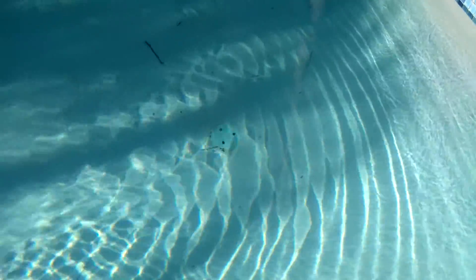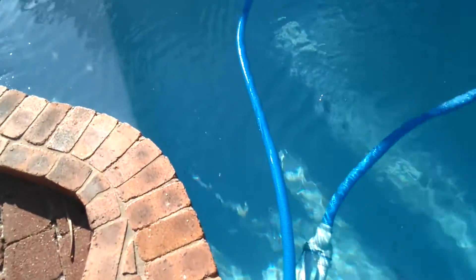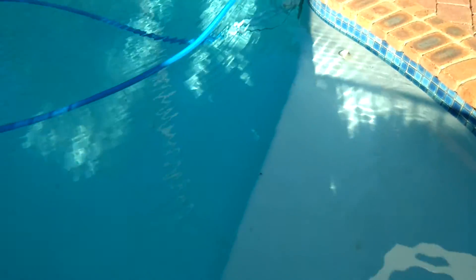Interesting fact about brine as well — it can be supercooled and not frozen. So you can pour icy cold brine, which would be below zero, into water, and the brine will be so cold it will actually freeze the water, but the brine itself remains liquid.